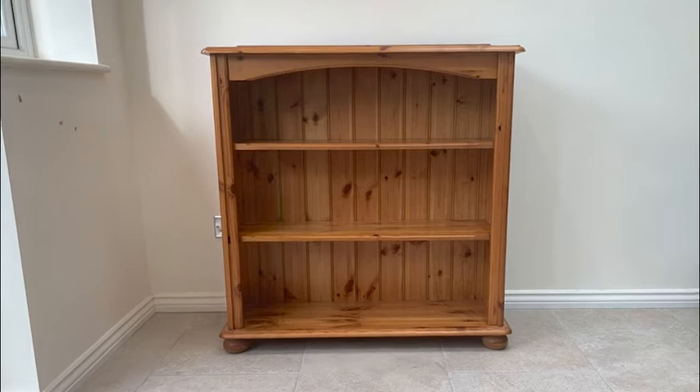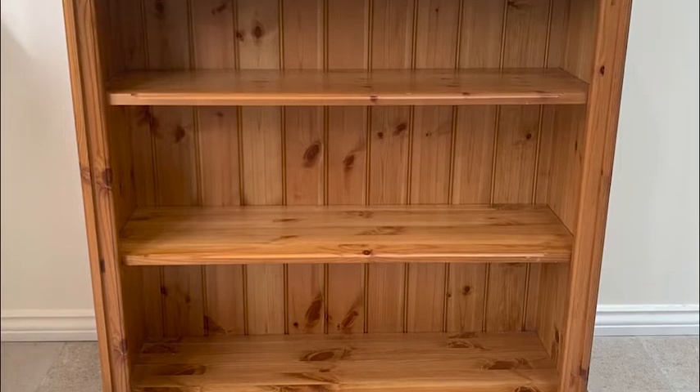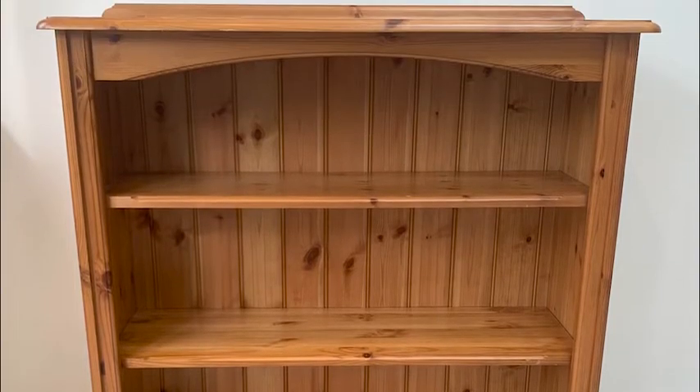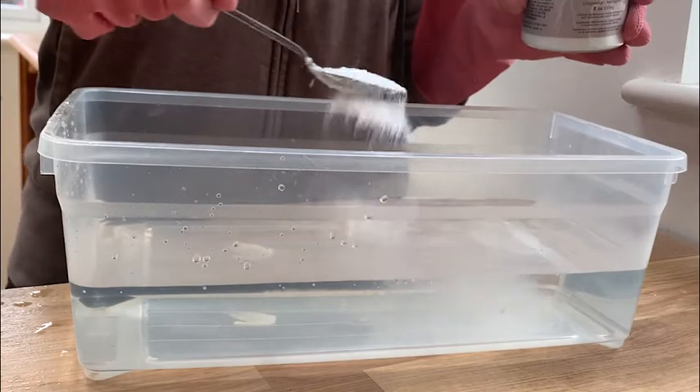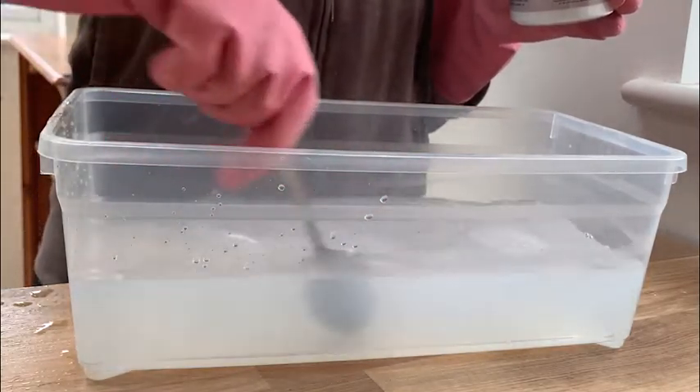I bought this bookshelf on Facebook Marketplace for £15. These bookshelves are really popular for me, so it was an insta-buy when I saw it. It was in pretty good condition and didn't need too much work done to it, so I started by giving it a good clean with White Lightning.